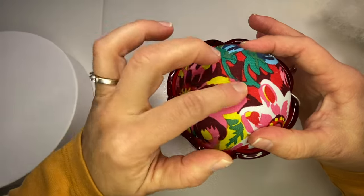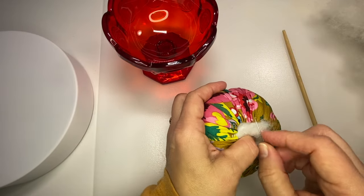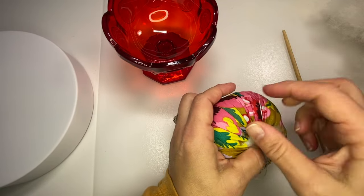All right, this looks good — it feels like the appropriate size. I'm going to cross these threads over to hold the stuffing in place.